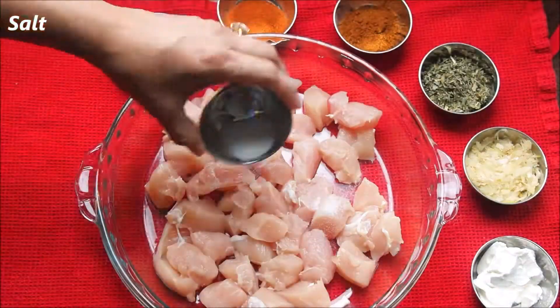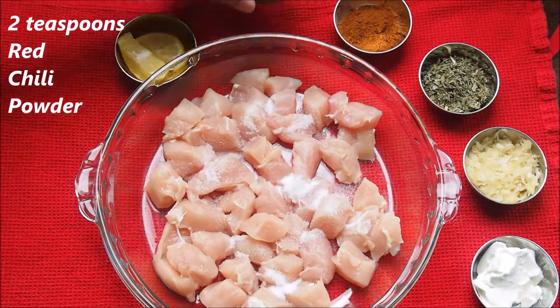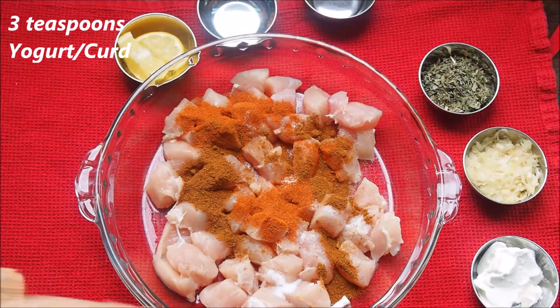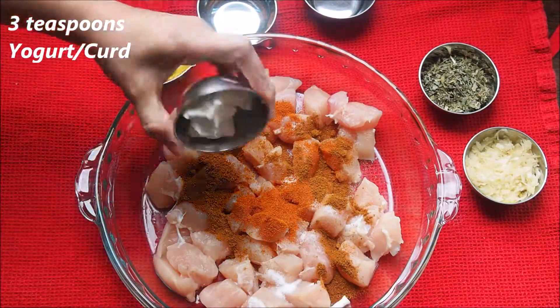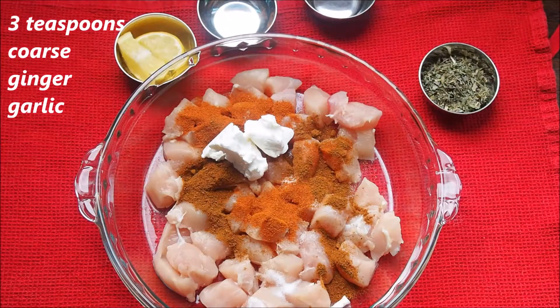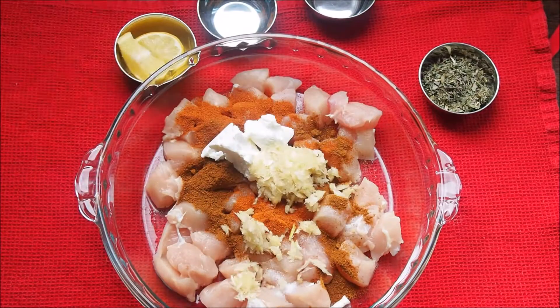We are using about 300 grams of boneless chicken. Add some salt, two teaspoons of red chili powder, two teaspoons of garam masala powder, three teaspoons of yogurt — I'm using hung curd, which gives a really nice taste — and three teaspoons of coarse ginger and garlic paste.